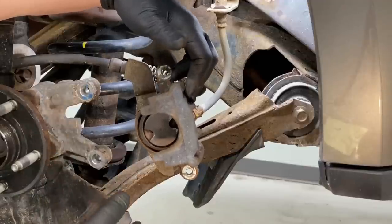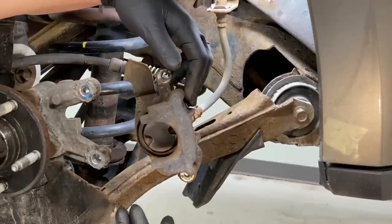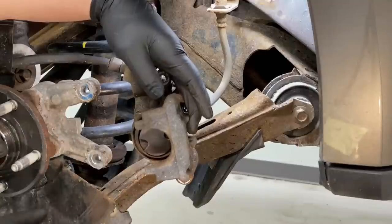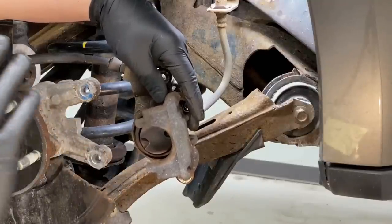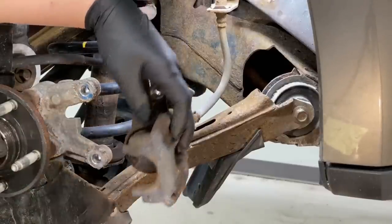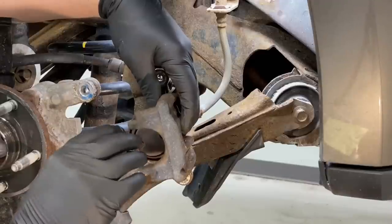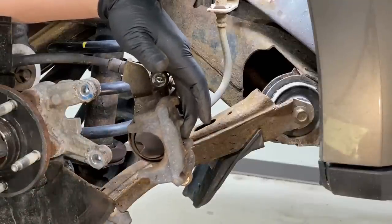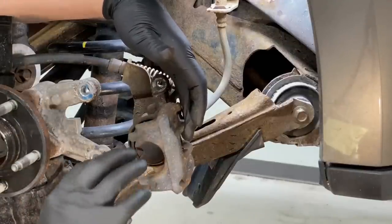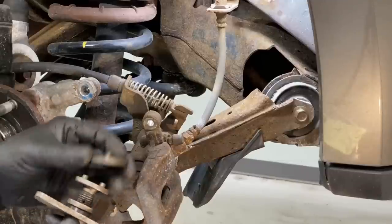Now it's time to turn the piston back into the housing. An important note: on the 2005 to 2007 Ford 500, Freestyle, and Montego, and the 2008–2009 Taurus and Taurus X, the calipers are turned in differently than the 2010 through 2019 Taurus. For the 05 to 09 models, the passenger side is turned in counter-clockwise, whereas the driver's side is turned in clockwise — just like any other brake caliper with an integrated parking brake.